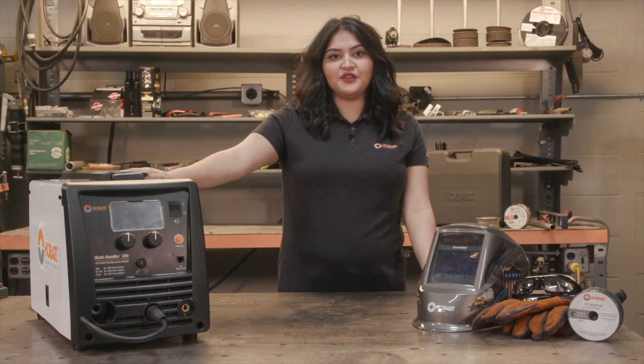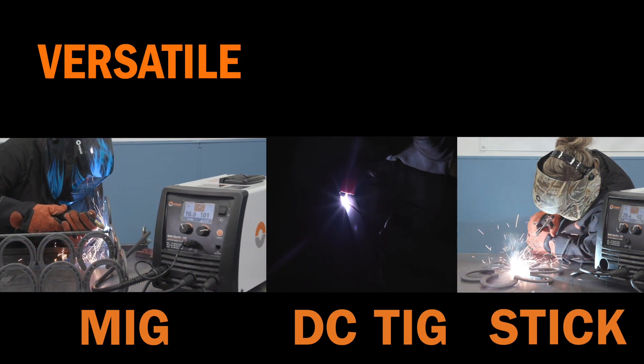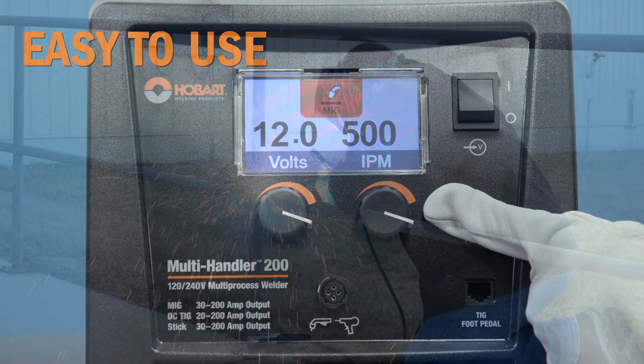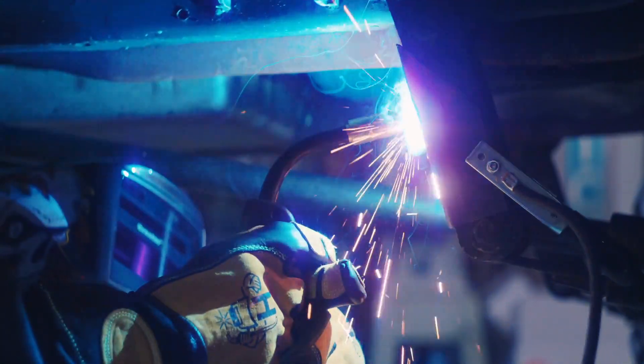The Multi Handler 200 is a multi-process welder capable of MIG, flux core, stick, and DC TIG welding. With this machine's multiple welding capabilities, you can tackle any project from stick welding a thick rusty railing to welding panels on a classic car and everything in between.